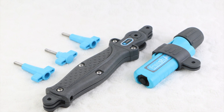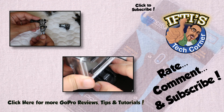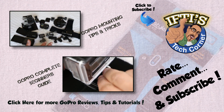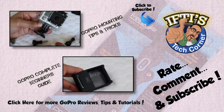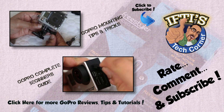If you have any questions please feel free to leave them in the comments section below. Alternatively, feel free to check out the other GoPro videos on my channel by clicking above or in the description box below. Remember to subscribe as there are plenty more GoPro videos and tutorials coming shortly. See you next time in Iftis Tech Corner.